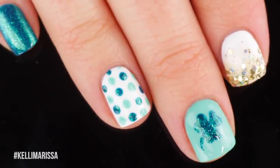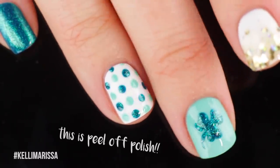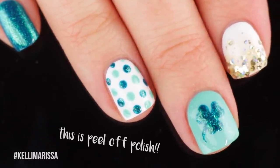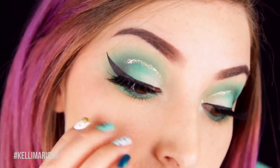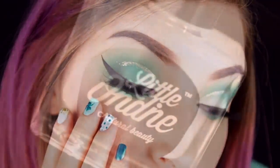What's up guys, it's Kelly and today I am partnering up with Little Ondine to show you this really fun St. Patrick's Day manicure as well as a matching eye makeup look. So I have a ton to show you, we may as well just get started. I'm going to start off by showing you the nail art look and then we're going to move on to this fun eye makeup look.